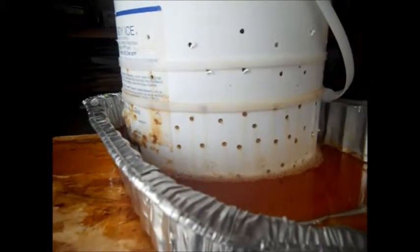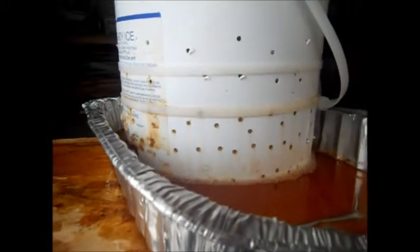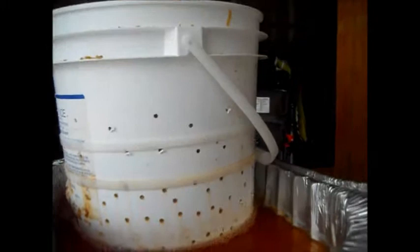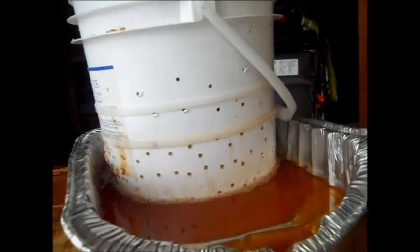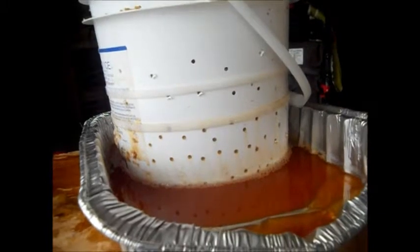I'm glad I did that. I haven't tried it without zip ties, but I'd rather be safe than sorry. I don't want to risk losing some apple juice just because I'm testing whether I need zip ties or not. Zip ties were cheap and it was worth it to me.